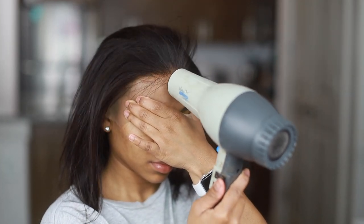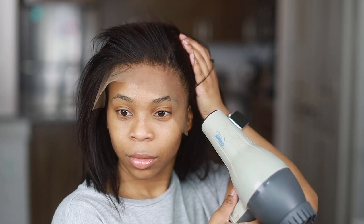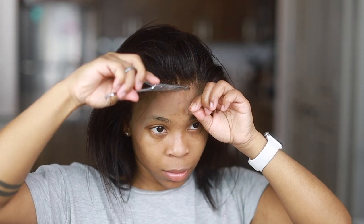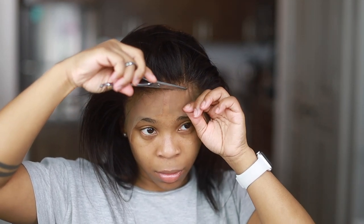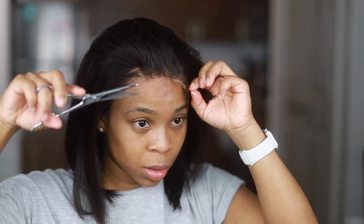Doing my typical install method — I have my Got2b Glued holding spray. I've been using the Pantene, but I wanted to use this spray because it was the easiest thing to reach and it was already on the counter. It's a brand new can so I can use it freely now. Go ahead and cut your lace. I'm going to be a hundred percent transparent and honest — I was not a fan of the lace on this wig. I was so lost.